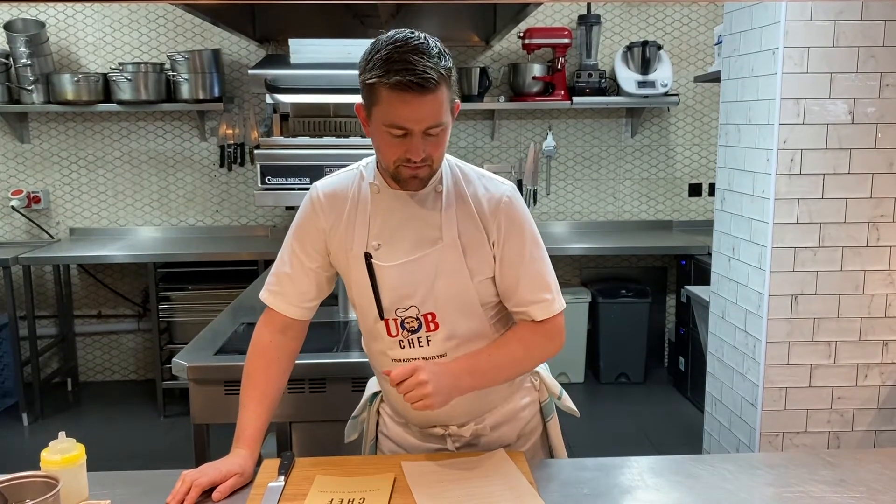Hey everyone, welcome to UbiChef, my weekly video where I show you how to plate up the different dishes that we've done — 10 dishes in total. Would you believe it, a year old today — a year since we started doing the at-home service. First of all, it was just on the Isle of Wight and then from August time it was across on the mainland. We're of course going to be carrying it on. It's proved really, really popular.